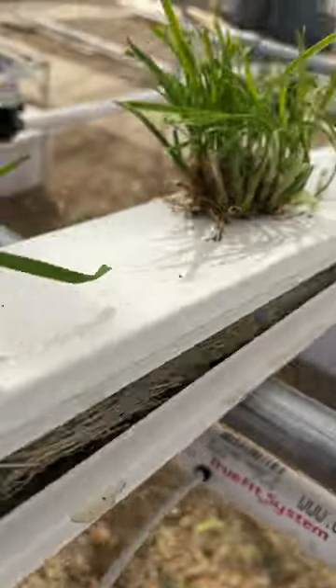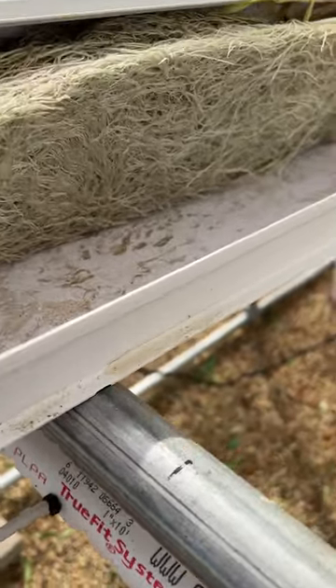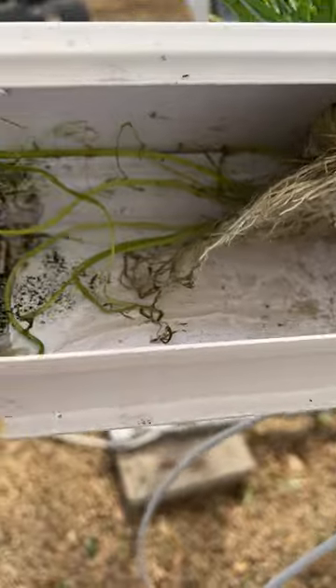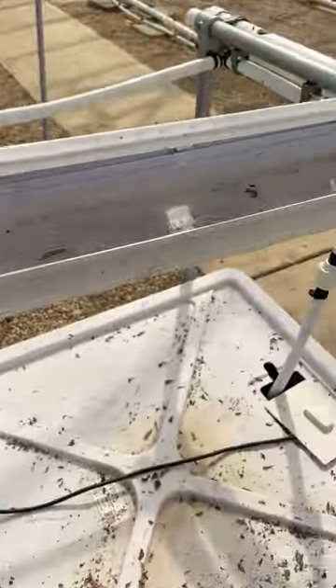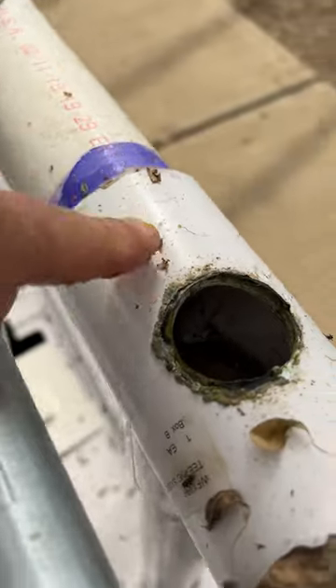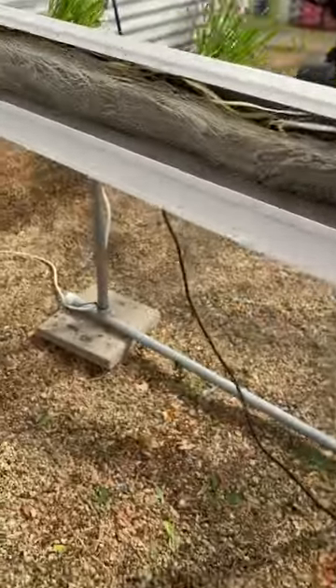I wanted to show you the bottom side of the NFT system. See all of this — this is root. You have water dripping here, and then water drains because there's a slope on the NFT channel, and then it drains out back to this collection tube, which drains back to the tank. So it's a closed-loop system.